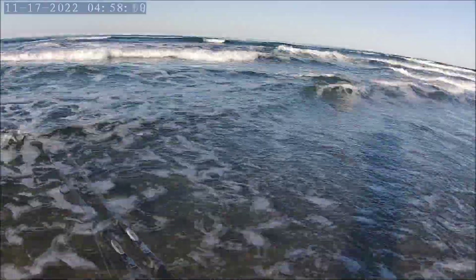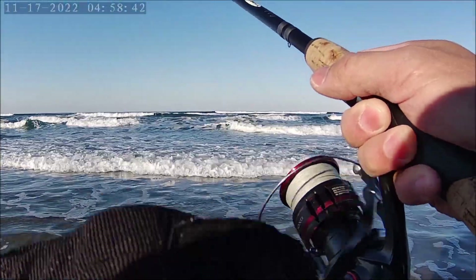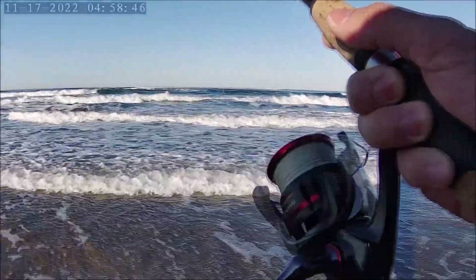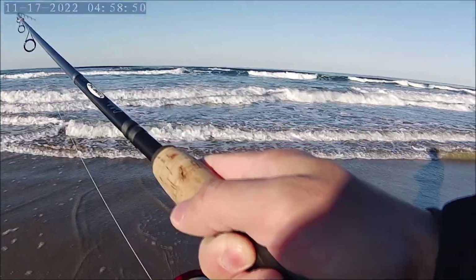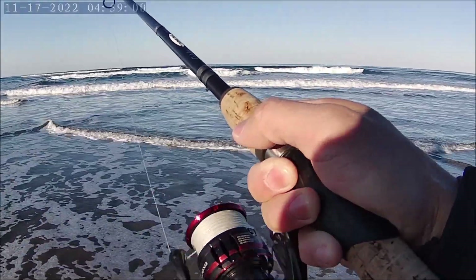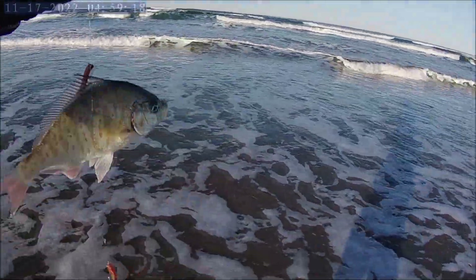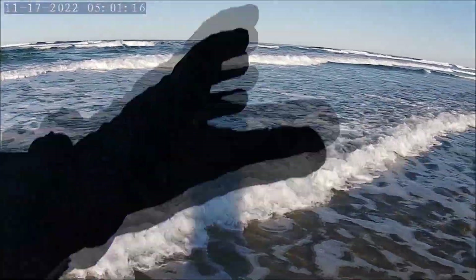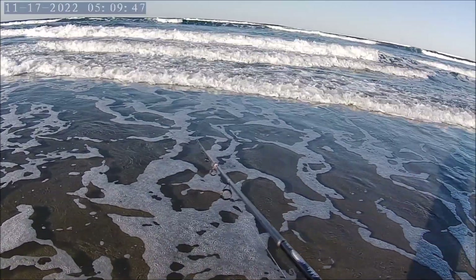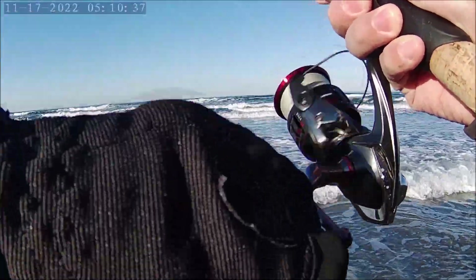Oh there we go, finally! Reel and pause, reel and pause — that's always been my method. I think he's a bigger one than the first two. It looks like I foul-hooked it — oh man, yeah, poor guy. But anyways, there he is — 10 inches or more. Here comes the wave and we are going to release him. There he goes!